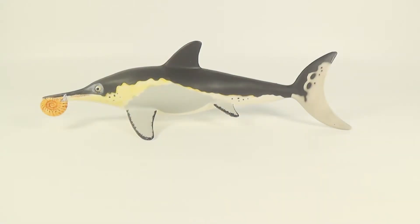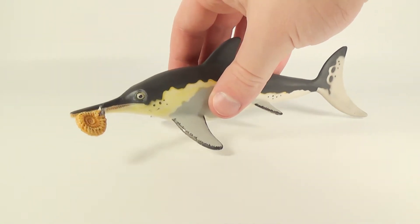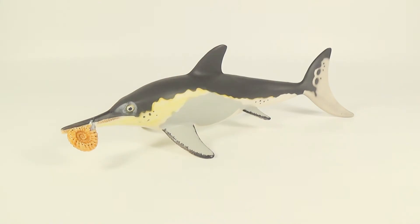For my overall thoughts on this figure, I think it is absolutely beautiful. There isn't a ton to discuss with this one — I just think it is really well done, and it just sort of speaks for itself when you sit back and look at it. My two favorite things about this figure have to be the colors and the addition of the ammonite inside the jaws, which again is just an extra little thing that adds a lot to the model. So great job to the sculptor of this ichthyosaurus. This has to be one of my favorite marine reptile figures now.